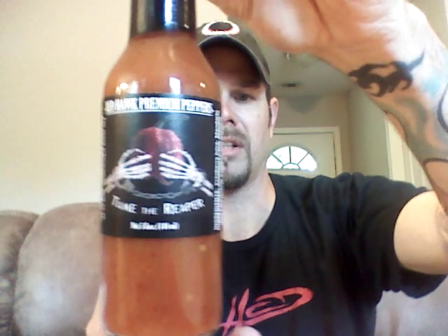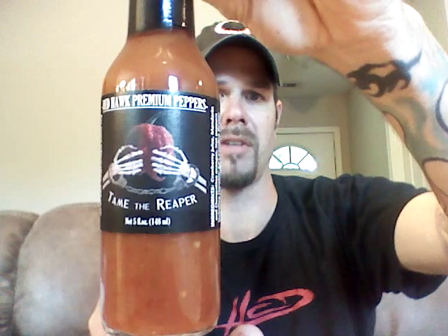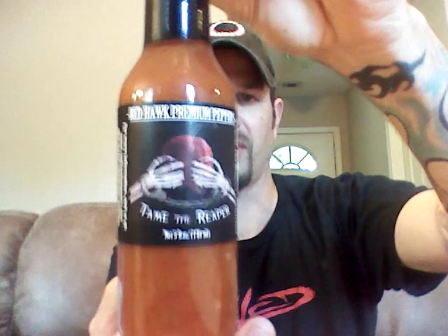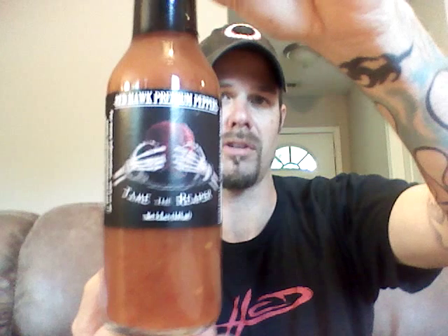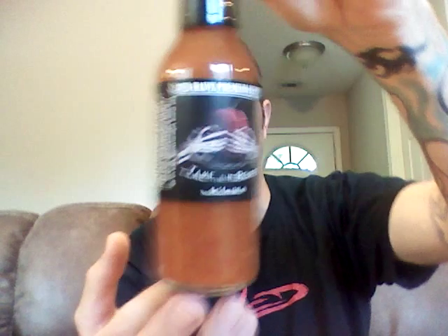We're going to go ahead and get right into it. Dan was nice enough to send this to me. Got a couple other ones from them to try, but I'll go ahead and tell you what's in this: some cranberry juice, oranges, reapers assorted, scorpion peppers, orange juice, wildflower honey, strawberry preserve, spices, citric acid, and kosher salt.